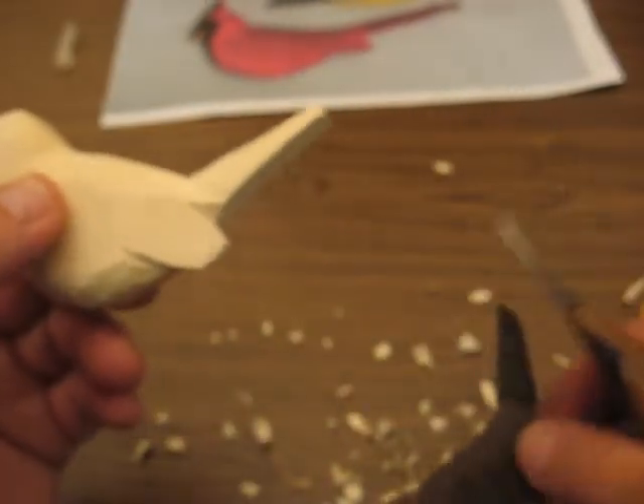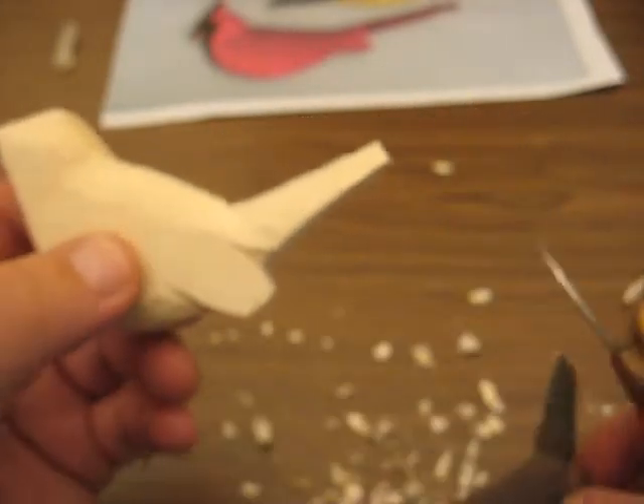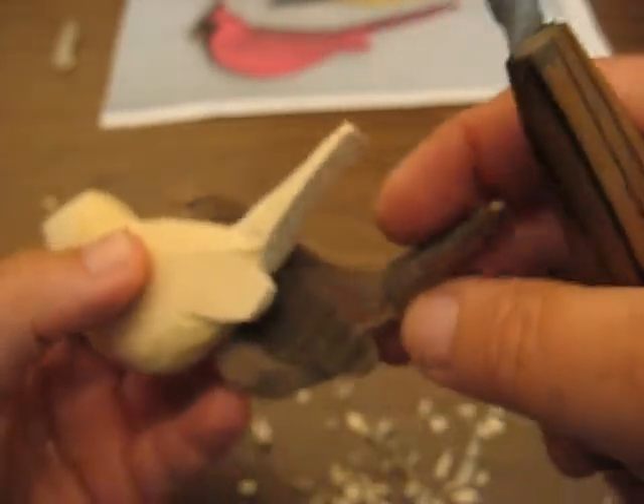What we're ready to do now, believe it or not, we are ready to start sanding, because all this feathering will come up later on.